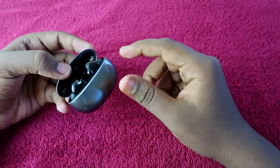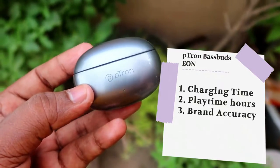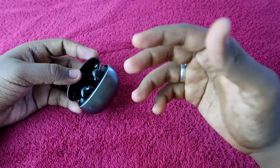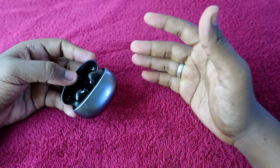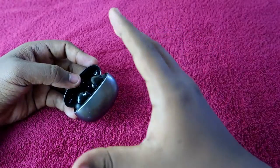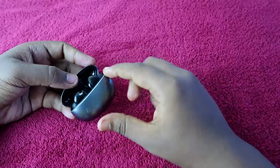I have been actually using this PTron Base Buds EON for a month. I'll share the battery review — the actual charging time, how much playtime hours you get on the earbuds only, the total playtime hours, and finally we will discuss the brand accuracy, comparing what the brand claims versus actual playtime hours.